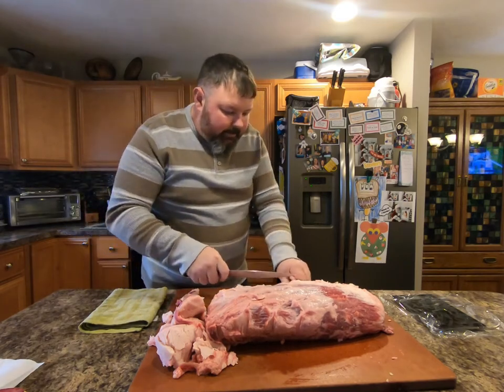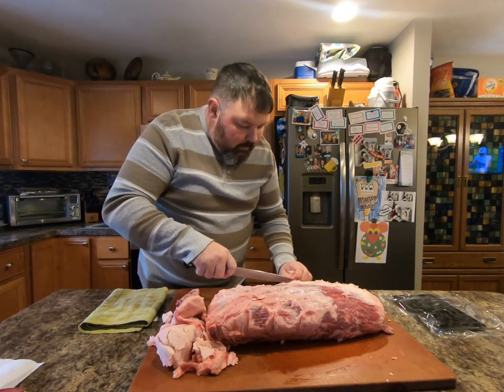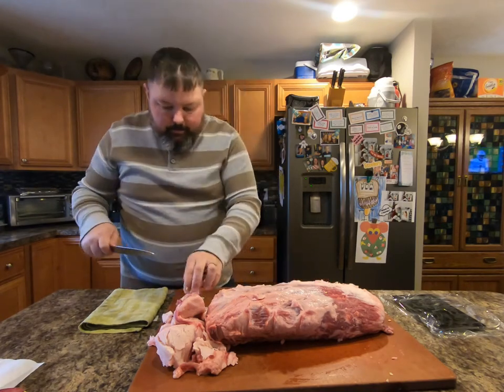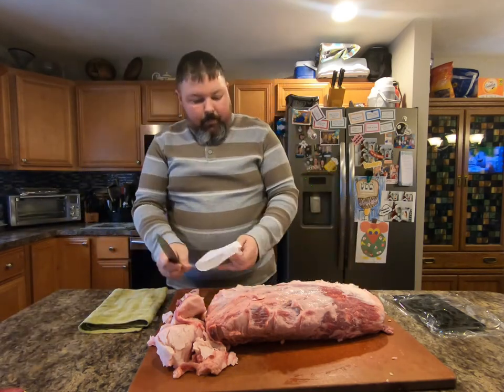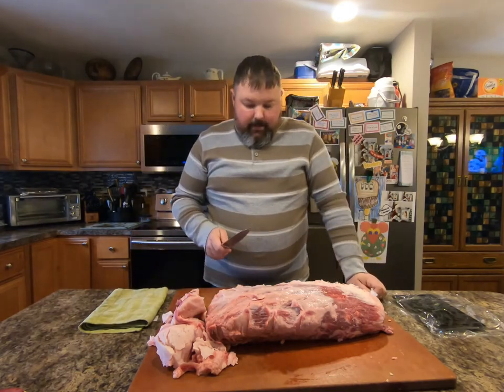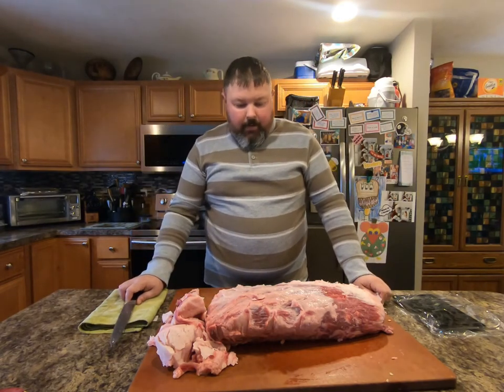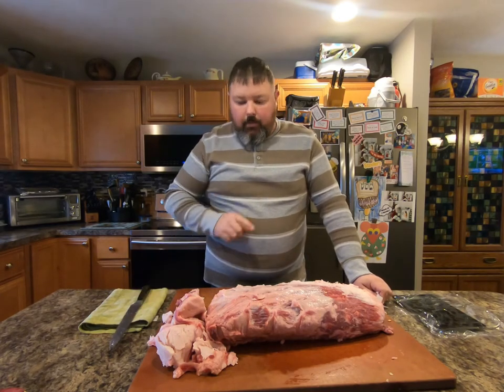From here, if you're wanting to cook this as a whole prime rib, you season her up and you cook it. If you are wanting to cut steaks out of it, we're going to cut steaks. I'm just going to get this cutting board cleaned up real quick and we'll be right back.